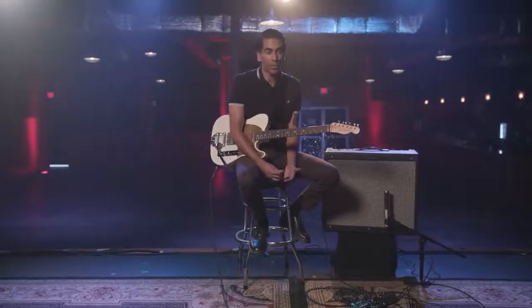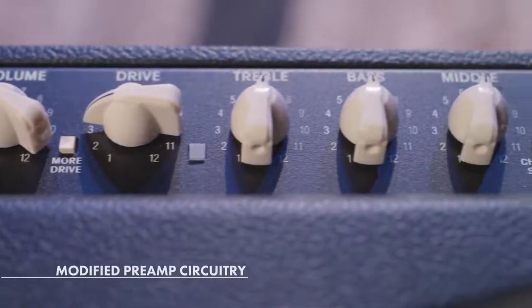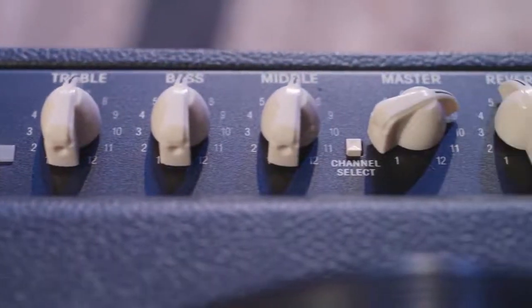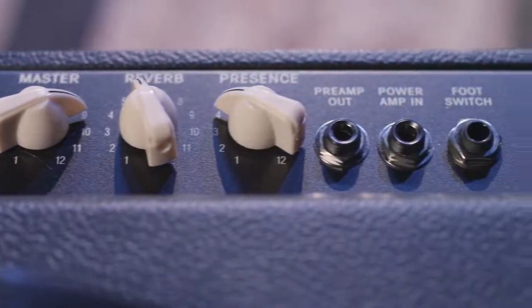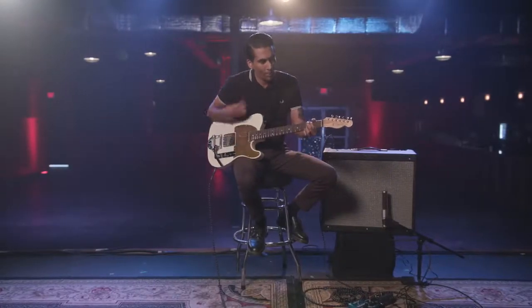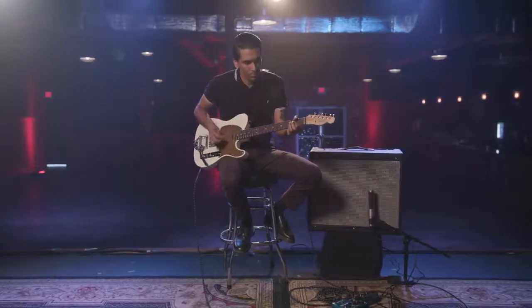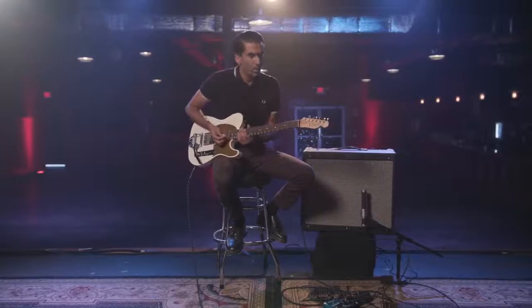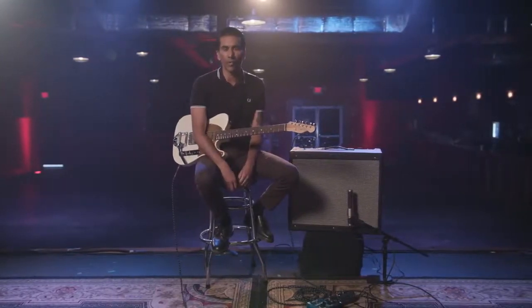It's got a lot of spank, great tight low-end. They have a modified preamp circuit in there, which allows you to push it very hard — you don't lose articulation. The bass stays tight. It reminds me of a lot of the 60s Fenders that I love, that I grew up playing.